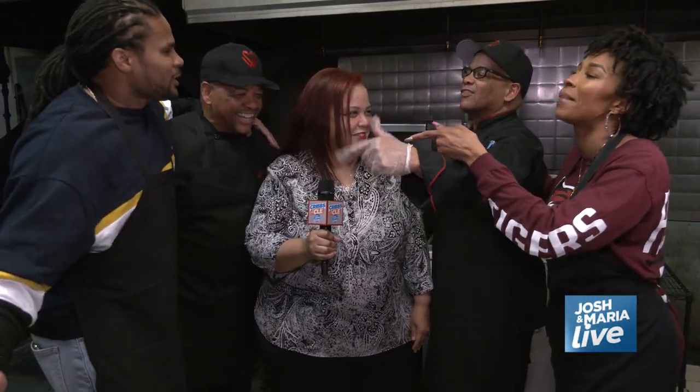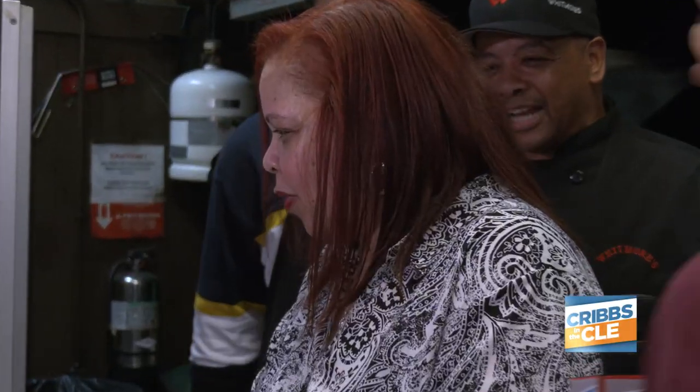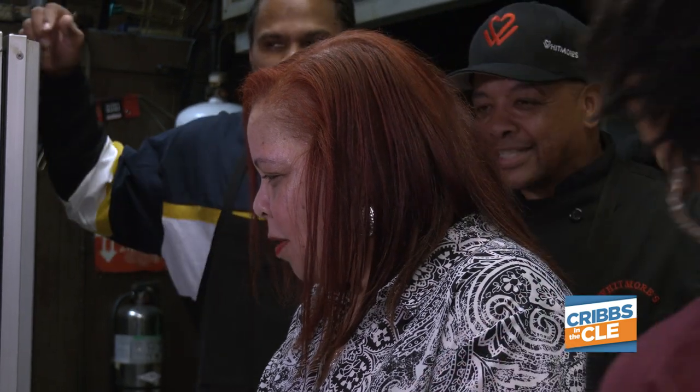Vanessa, we want you to decide who wins the cook-off. Go ahead right now and choose — I mean, choose the best. Look at you, you're being biased already. Choose the best meal. I already know what she's going to say. Vanessa, who is the winner? The winner is our customers. You always win with Whitmore.